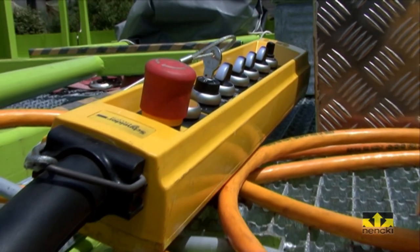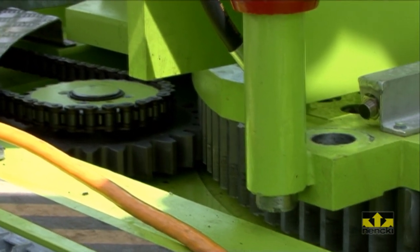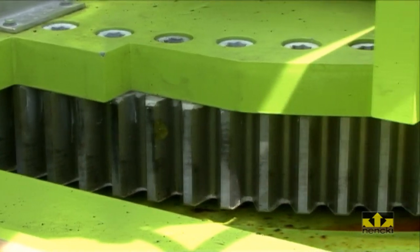During the operating mode for catenary wire tensioning, the system is operated from the protected control stand. A dual emergency operating mode allows for the reversing of all moving parts into the basic position within the gauge in case of a power or control failure.